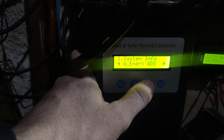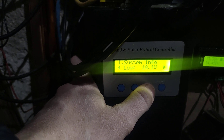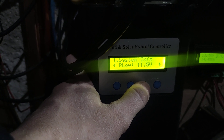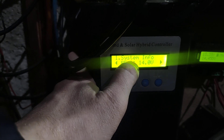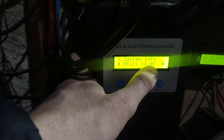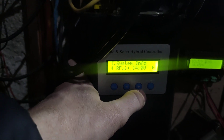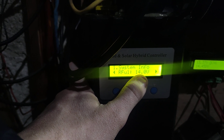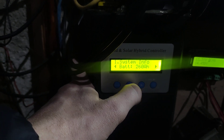Going through the menu, we have system info where you configure the battery settings: low voltage, recovery from low voltage, your float voltage, full voltage, and recovery voltage. When the battery is full, it stops charging and dump loads into itself — there are MOSFETs inside that handle the dump load. When the battery comes back down to 14 volts, it'll start charging again.